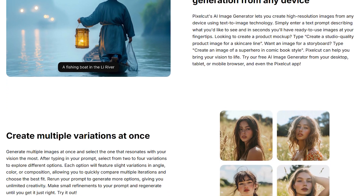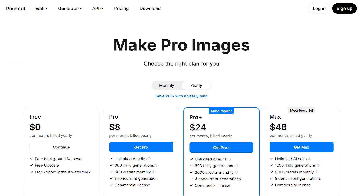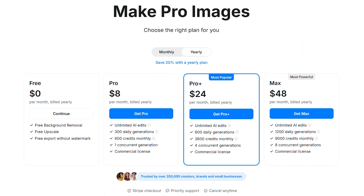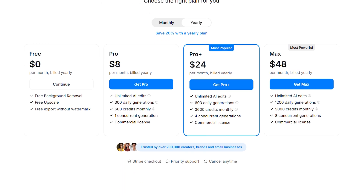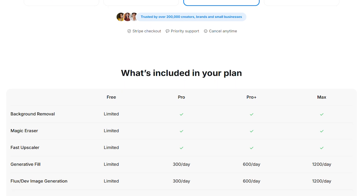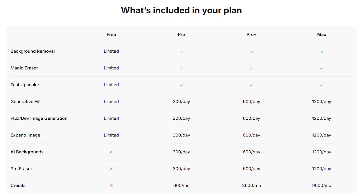Here's what nobody tells you about the pricing. The free version exists, but it's pretty limited — you get watermarks, lower resolution exports, and basic features. Most people end up on Pixel Cut Pro, which runs 8 bucks a month billed yearly. There's also Pro Plus at $24 a month and Max at $48 a month.